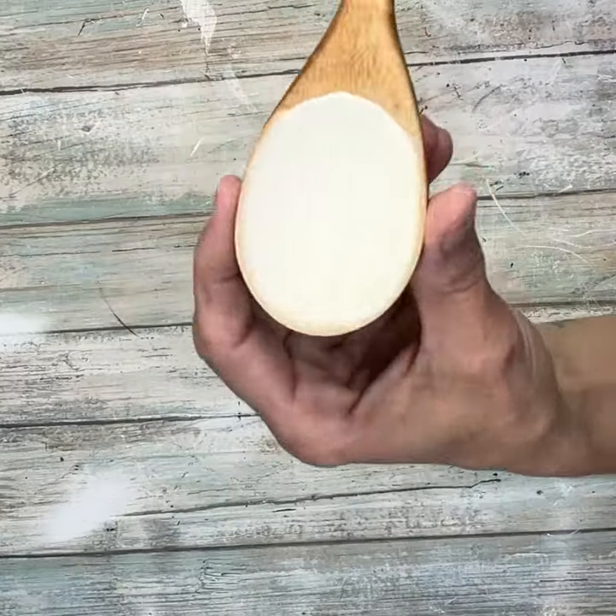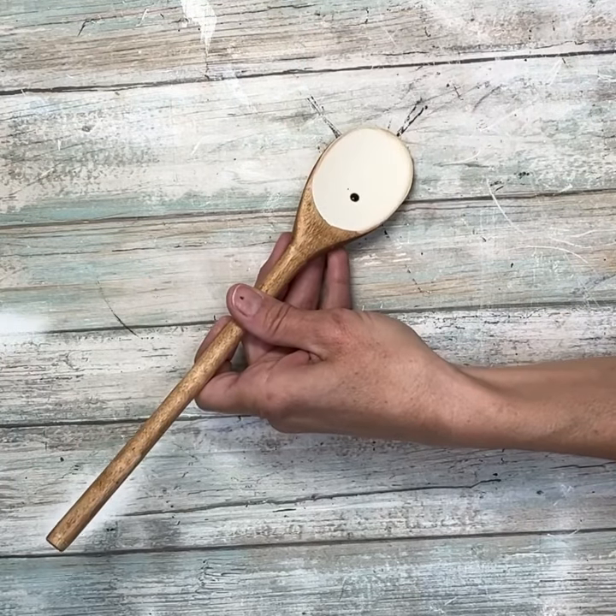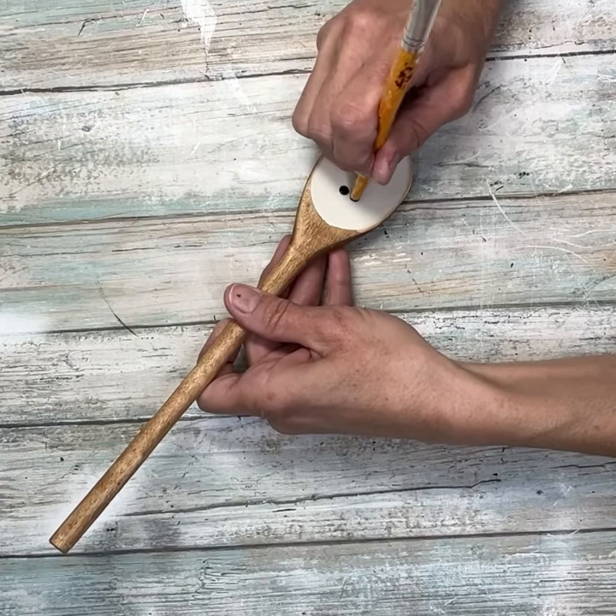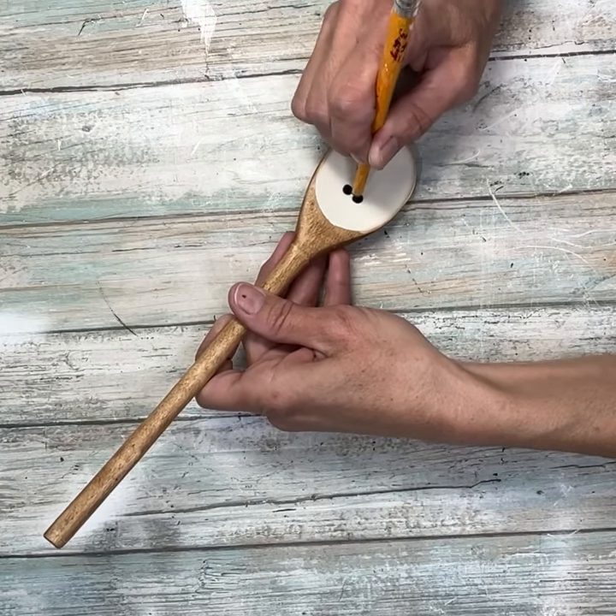Once I had that all done, I can start painting my face. I'm just going to use the back side of my paintbrush to put two black dots for his eyes, making sure that I have them rounded out.